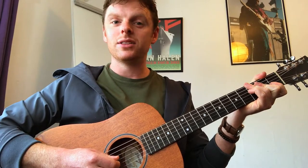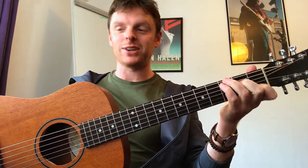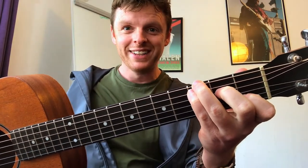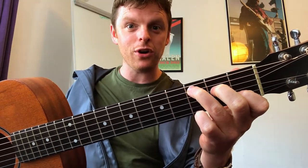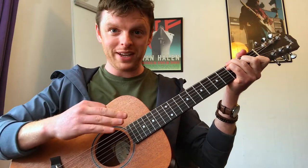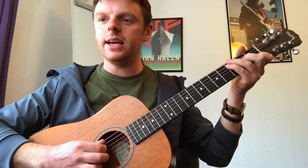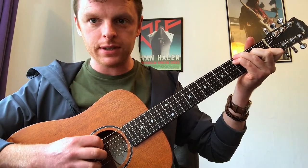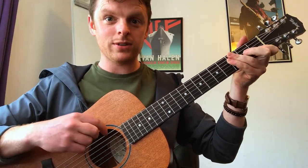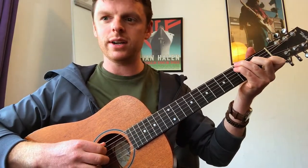For the verse, to get that boppy rhythm going, we need to find out which strings specifically to hit on each chord. For your C chord, I'm playing the traditional C. If you play C regularly, get your third finger, move it up a string, and put the pinky underneath. The rhythm works as follows: you'll hit the fifth string first, then hit the rest of the chord, then hit the sixth string, then hit the rest of the chord. On C it goes like that.